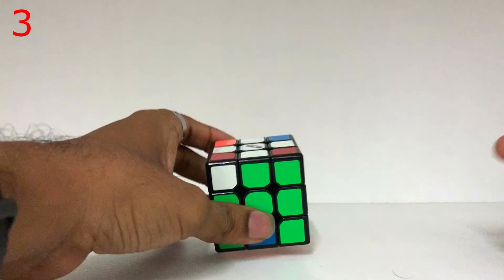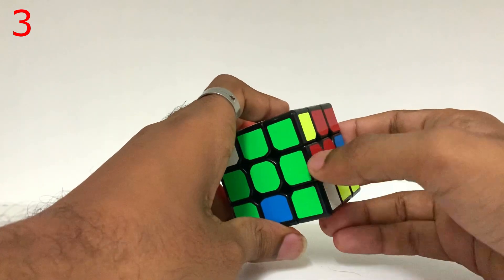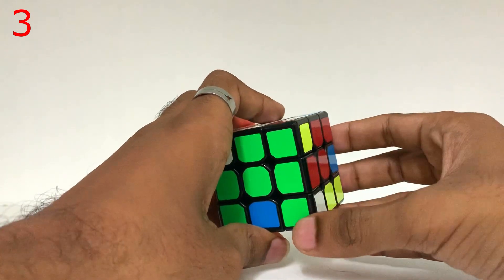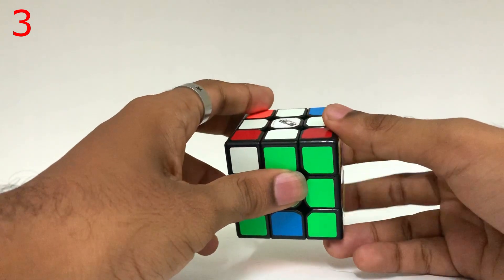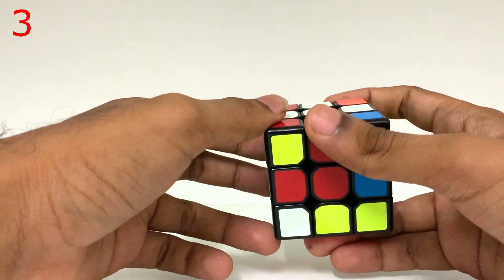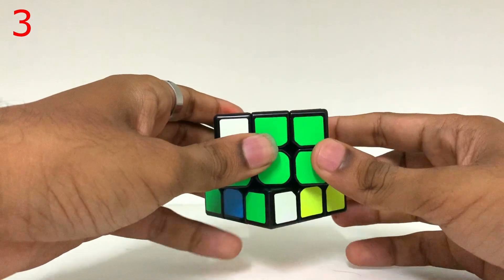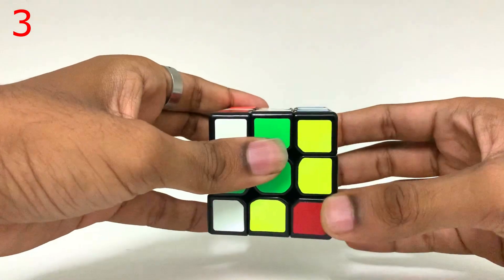Friends, this is the trick. We will use the right-inverse-down-inverse-right-down formula. But notice that if the green and red are already solved, you keep being careful not to disturb them when you apply the formula. The right-inverse-down-inverse-right-down formula: right inverse, down inverse, right, down. That is the formula.